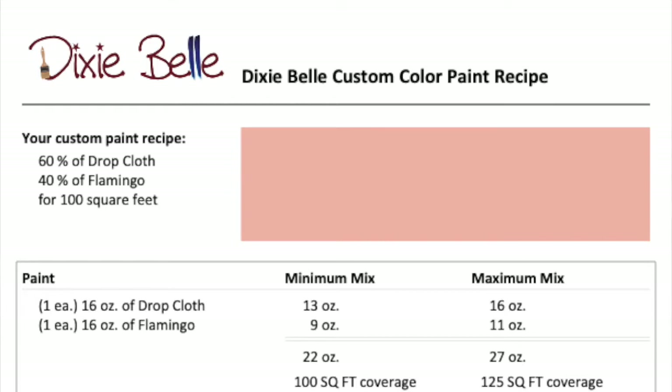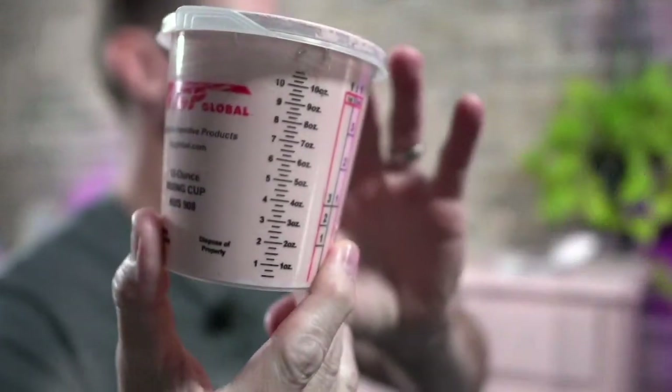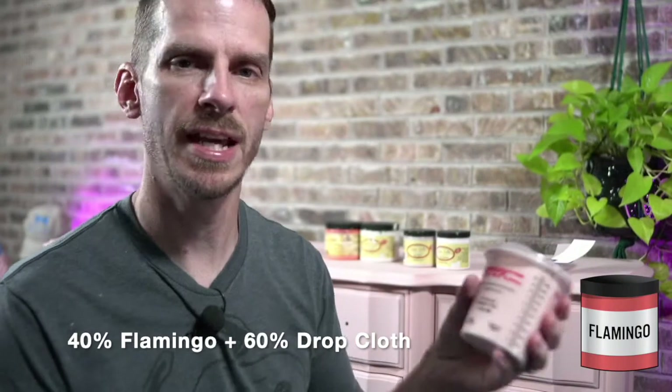I was looking for a nice pink without being too bright. I mixed it at a 60-40 ratio — pretty much 10 ounces of it — and I put it in this little mixing cup. You can see there's about half the container left.